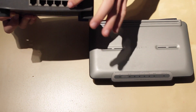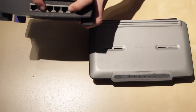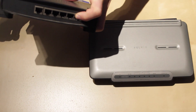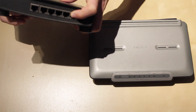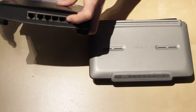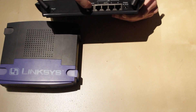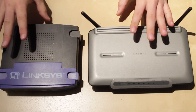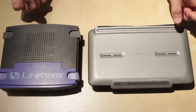On the back of the non-Wi-Fi router, you have your uplink port and a WAN port, and you have four ethernet ports. The WAN port is what connects to your modem — so for example, our cable modem that we talked about, this is what would connect to it, and then you can connect four devices to it. On the back of the Wi-Fi router, you also have a WAN port and four ethernet ports. The ports are pretty much the same; the only difference between them is the Wi-Fi aspect.